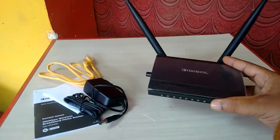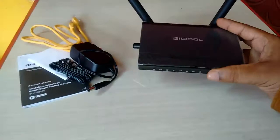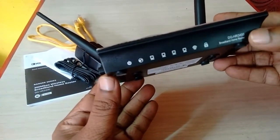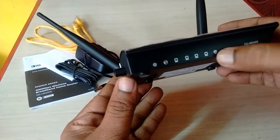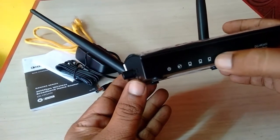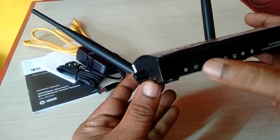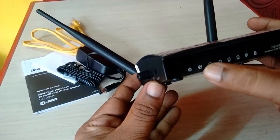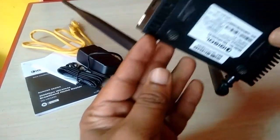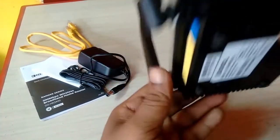On the front side of the Digisol router there are indicators for lock, Wi-Fi, and four LAN ports. There are also indicators for WAN and power. It has almost all indicators on the front panel.